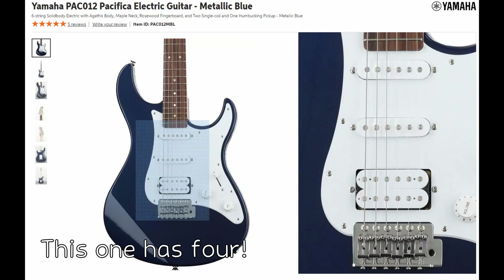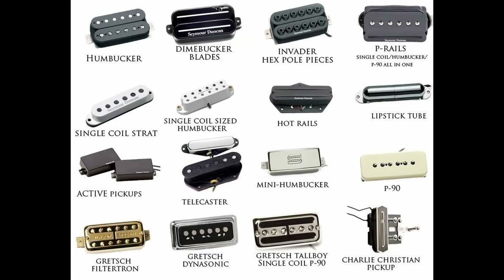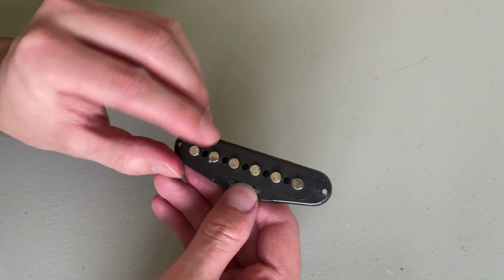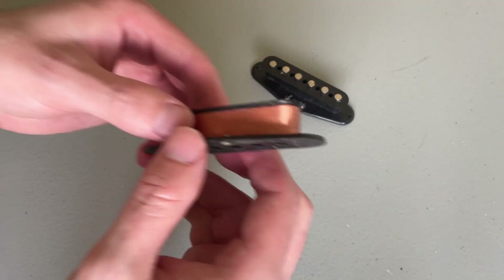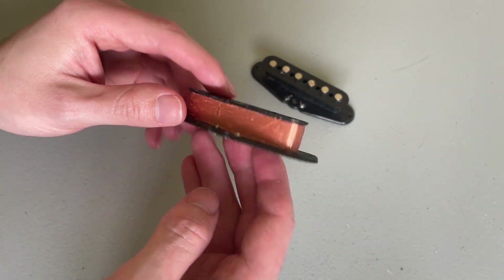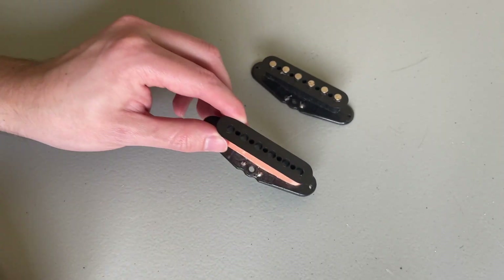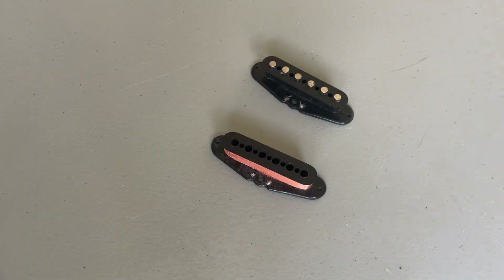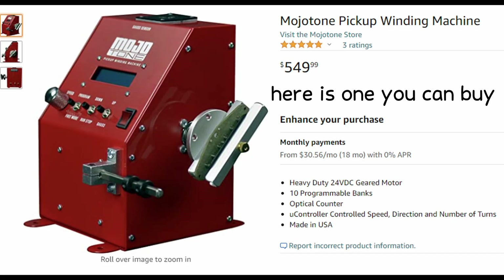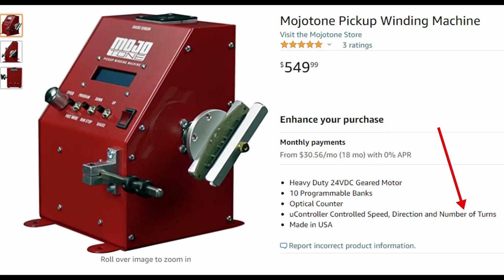A pickup is the part of the electric guitar that turns the wiggly strings into music. There are about a million different configurations, but for the average bog-standard pickup, it's typically made up of a central plastic bobbin with metallic pole pieces — one for each string, six for a guitar and four for a bass guitar. Very thin copper wire is then wrapped around the bobbin and poles, typically around 10,000 times. A pickup winder is used to wrap the wire around the bobbin in a controlled manner, and it keeps track of how many times the wire has been wrapped.